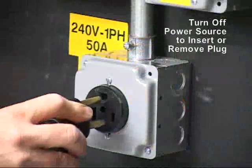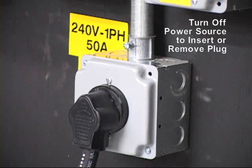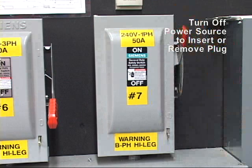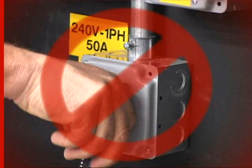Plug the power supply into the receptacle. Once the plug is fully engaged, it is safe to turn the breaker to the on position. Note: never insert or remove the plug from the supply voltage without first making sure the breaker is in the off position.